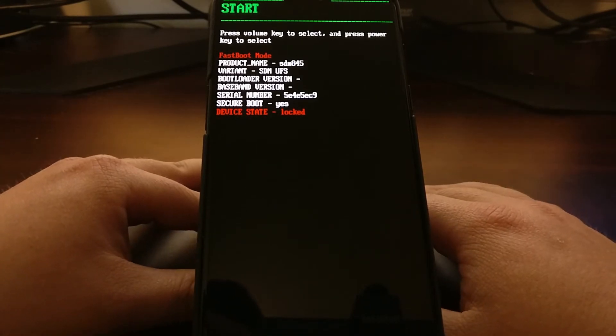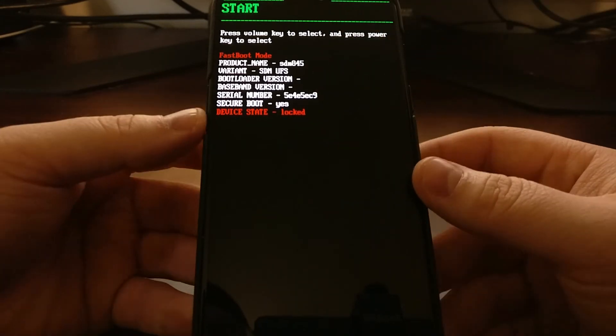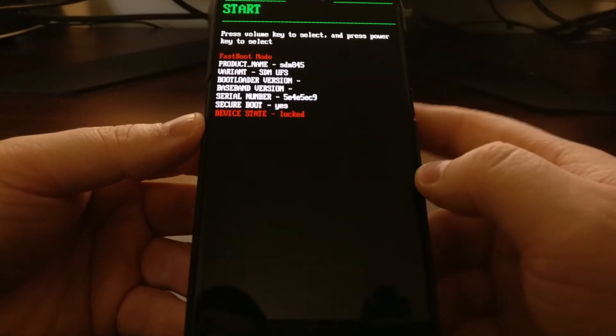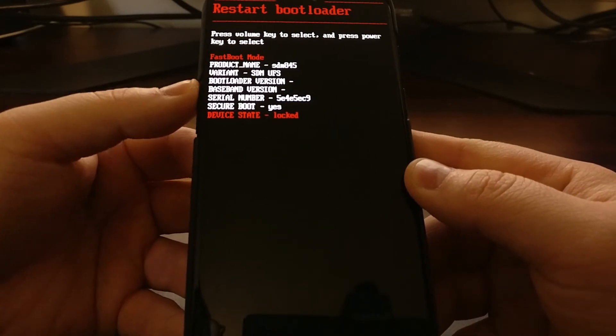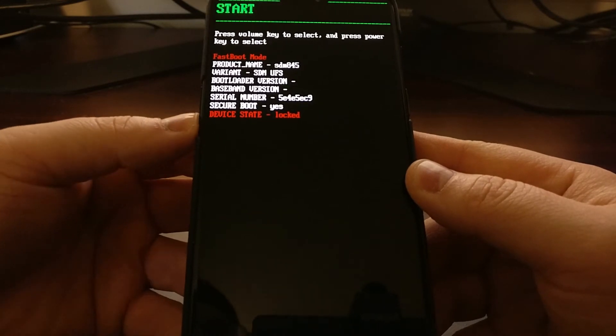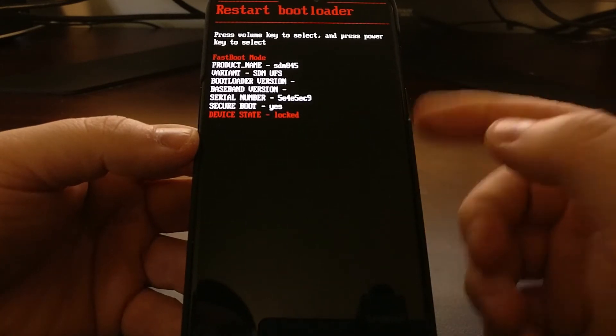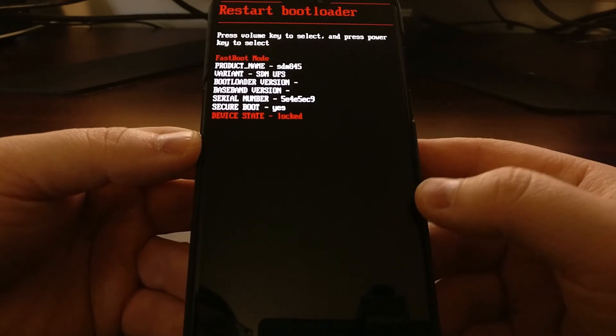The touchscreen does not work here, but we can control the top highlighter by pressing the volume up and volume down buttons. Whenever we see an option we want to select, we can press the power button to select it.